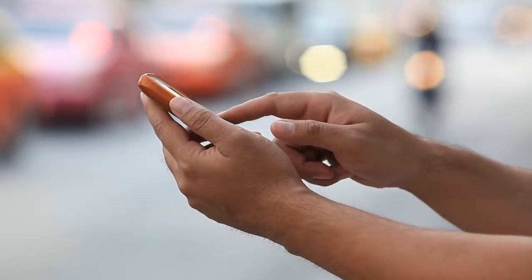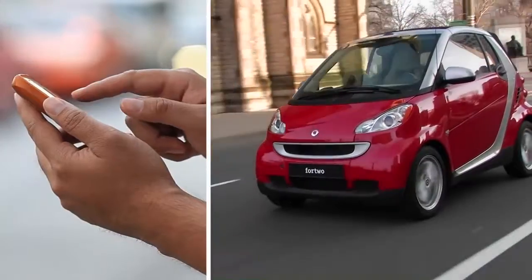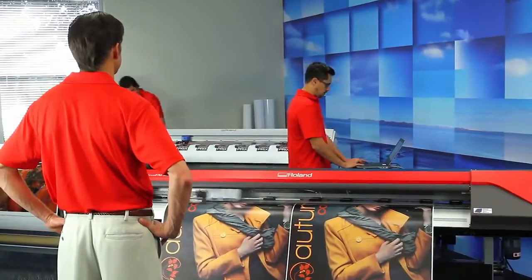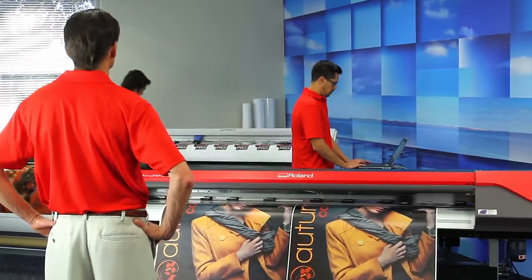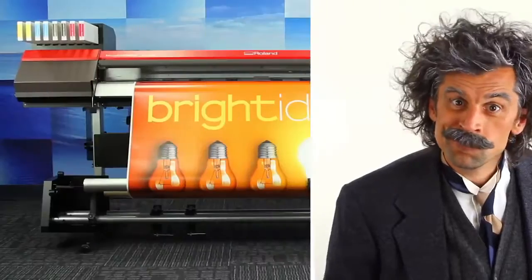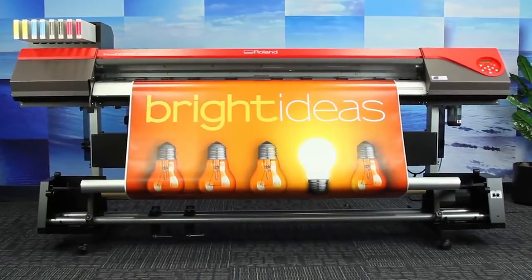You probably own a smartphone, you may even drive a smart car, but when it comes to making the right choices for your business, you want even more — you're looking for pure genius. So what if you had a genius selecting your wide format printer? The smart money says they would put the new VersaExpress RF 640 at the top of your list.